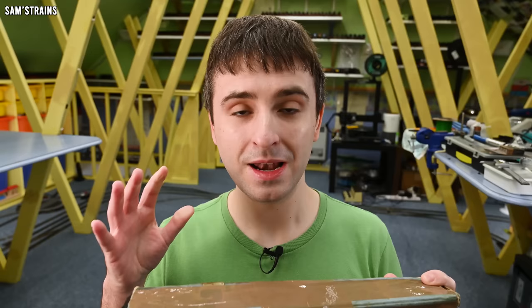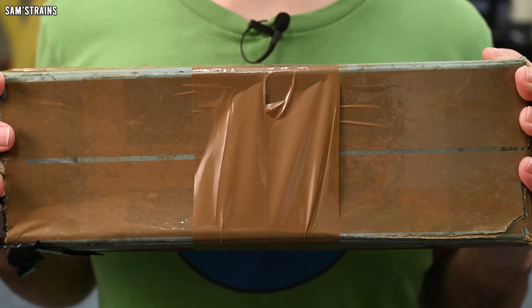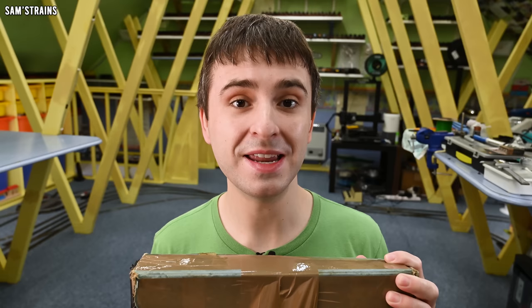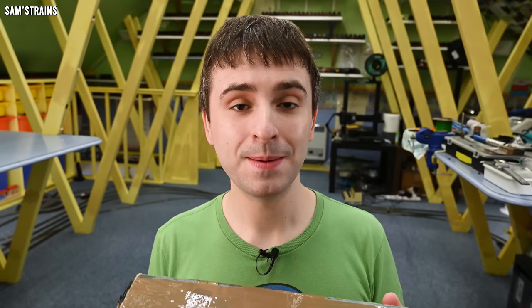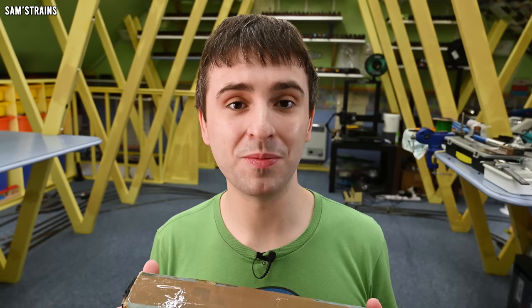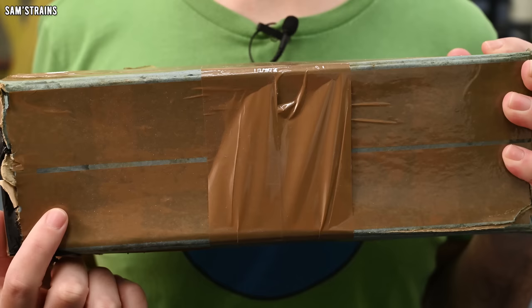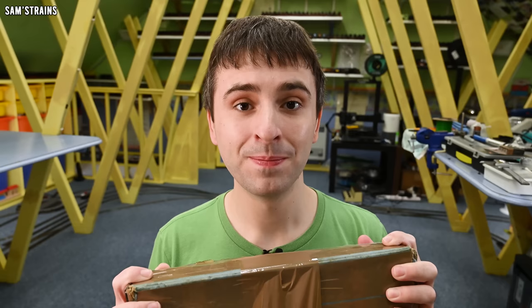The loco I managed to get was not one of the locos that Hornby replicated during their centenary year. I believe the one I have here is slightly later, from 1949, but that still makes this loco nearly 75 years old. Also, unlike the new Hornby replicas, this loco is not electric — this is a clockwork locomotive. I don't have a single clockwork loco, so this will be very interesting to me. It will be my first clockwork loco, and I'm really interested to see how it works.